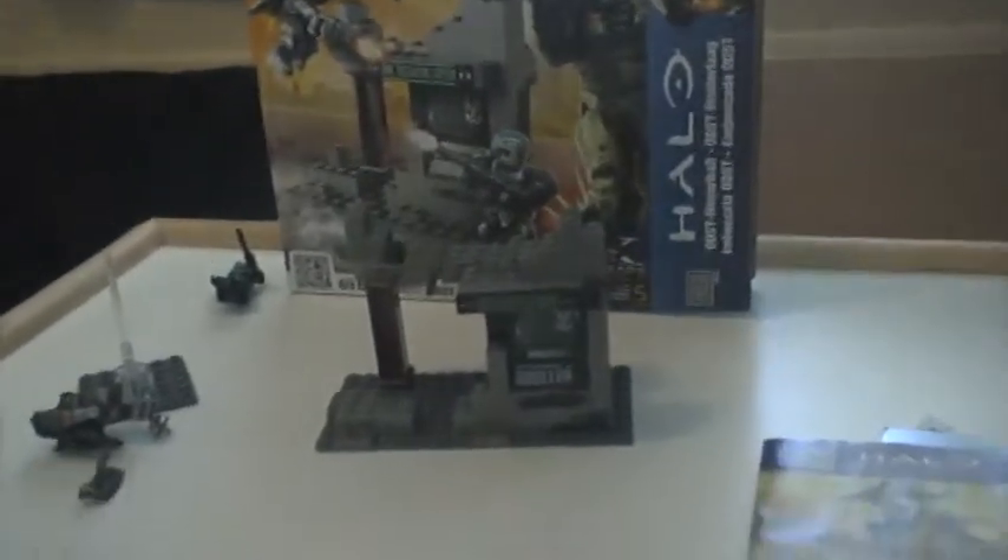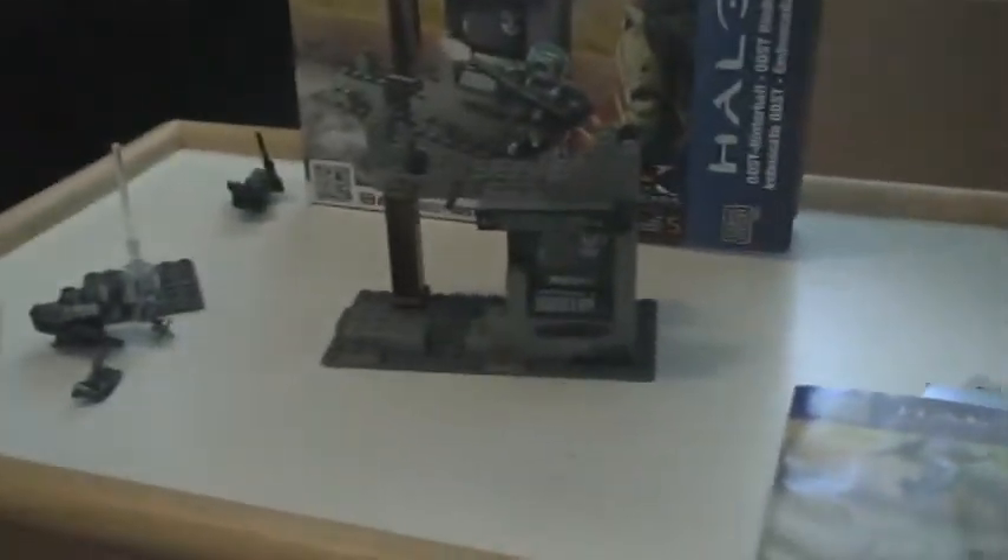Overall, this is a great set. I give it 9 out of 10. Just because I thought it came with a little face on it, and the ODST Specialist has a floppy arm - his arm is floppy - so I'm a bit mad about that. But you can't be that mad. It's a good set overall. Don't forget to rate, comment, and subscribe. This is Sharptail117 signing out.